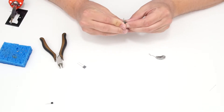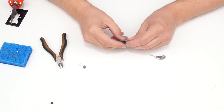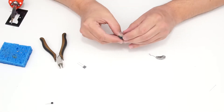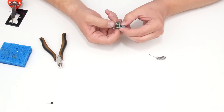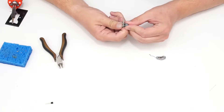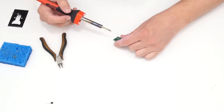Sometimes if the solder pads don't line up exactly with your component leads, it takes a little bending to get it to sit approximately flush. You can see those pads don't match exactly and are spreading the component leads a little wide, so I'll have to wriggle it into place and solder those in.